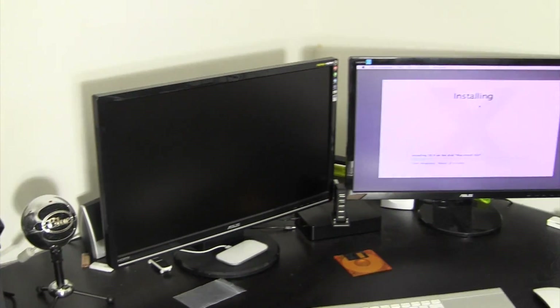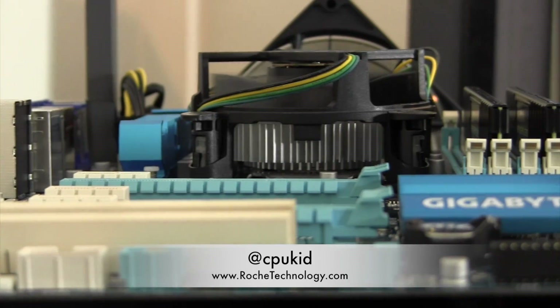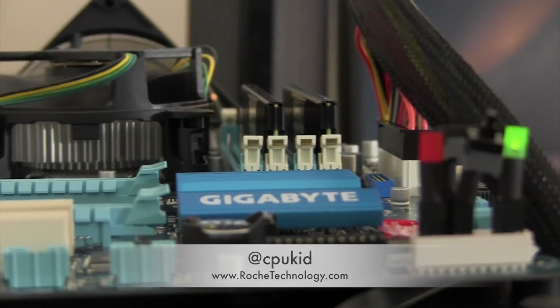If you liked this video or it helped you, please give it a big thumbs up. I'm at CPUKid on Twitter, also be sure to check out RoachTechnology.com, and I'll see you guys in my next video.